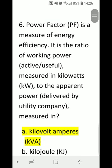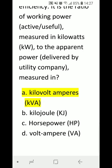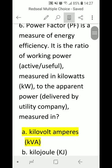Number 6: Power factor (PF) is a measure of energy efficiency. It is the ratio of working power or active useful power — meaning doing work, measured in kilowatts — to the apparent power or delivered power provided by the utility company such as Hydro One in Canada, measured in: A) kilovolt-amperes (kVA), B) kilojoules, C) horsepower, or D) volt-amperes. Correct answer is A) kVA.